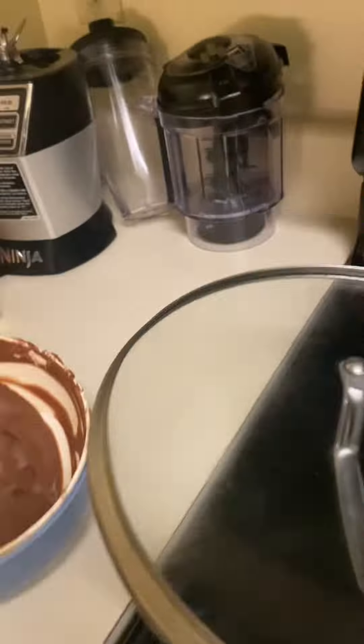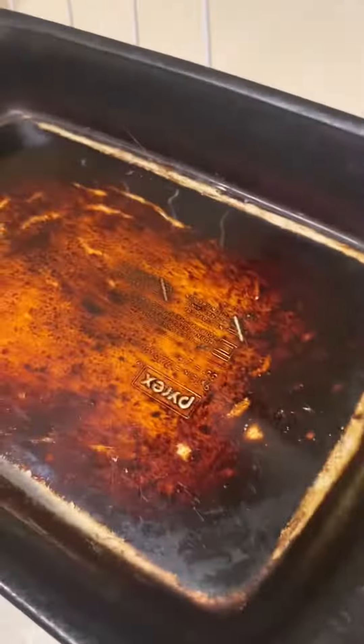One minute later. Okay, as we're done preheating... What the fuck? So as you're done preheating, I'm going to get the pizza rolls and put some in here.